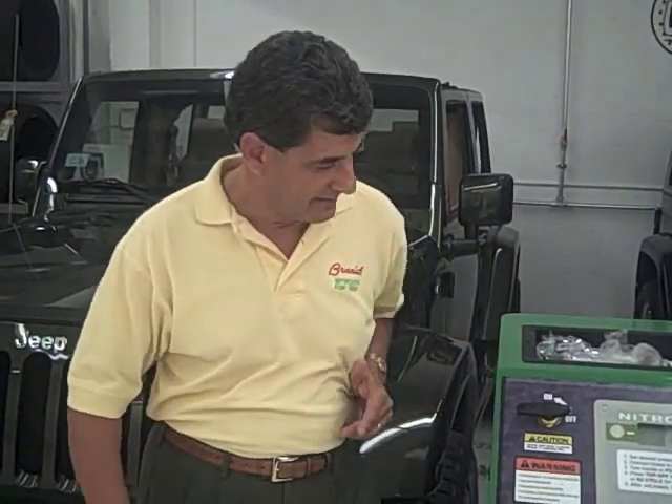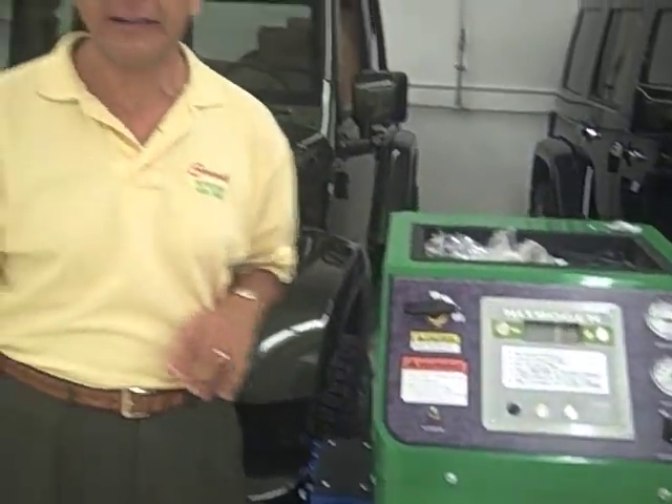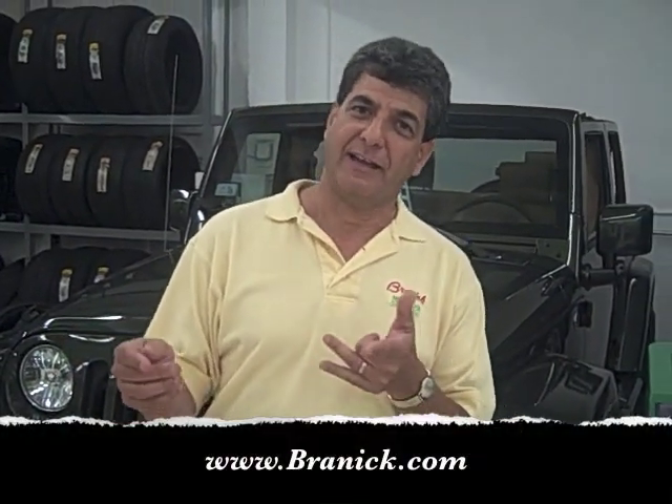Hey guys, how you doing? This is Phil G. Lombardo with Brandeck Industries. I'm here at Unique Auto Sports in Miami and they've got one of our nitrogen machines here that they use to inflate tires. I'm here today to go over our strut spring compressor, our model 7400, which we just dropped off. I'll be going over that with Sage. If you want to know more about any of these products or any Brandeck products, check out our website at www.brandeck.com.